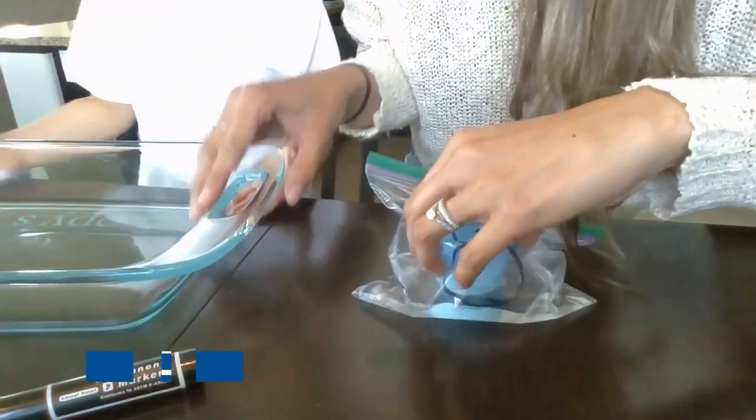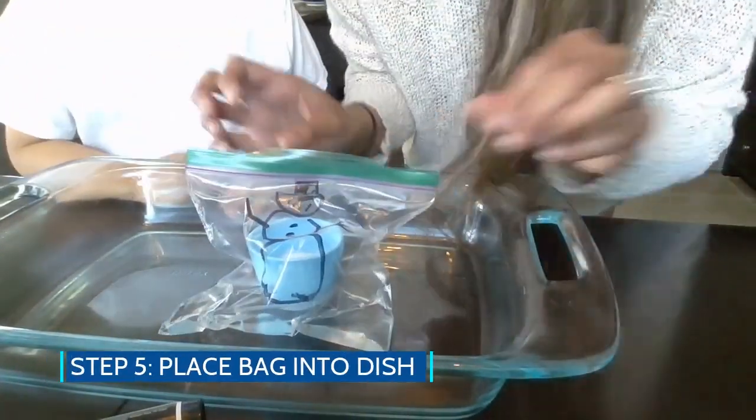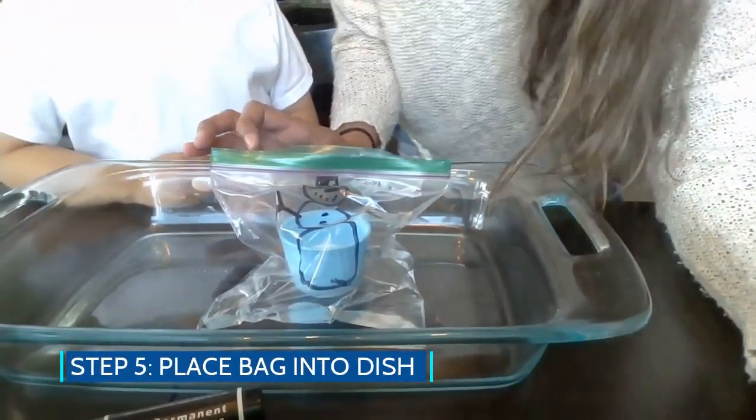I'm going to put it somewhere where I don't mind if it gets messy, because it is going to explode. It's an exploding snowman.